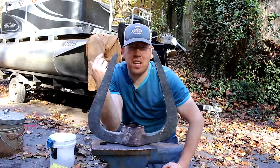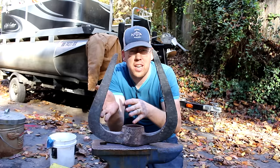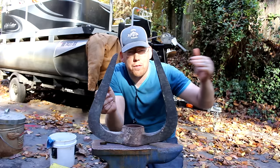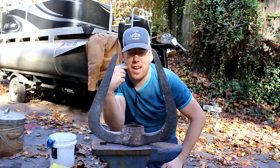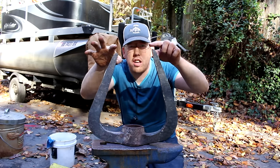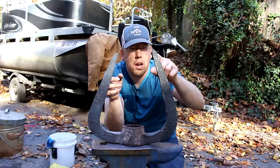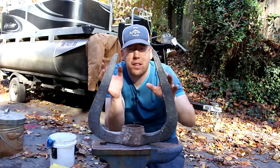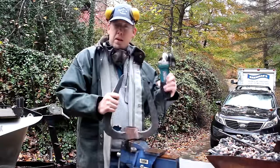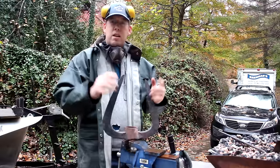I was really worried about getting everything symmetrical and it actually turned out pretty well. The one problem I had is when I first folded the second part of the pickaxe, it bent half an inch further from the eye than the other side did. I had to correct for that — a lot of work — and in the end it caused one point to be about a little less than half an inch shorter. I'll use the angle grinder to even that up. Time to bust out the angle grinder, put an edge on this thing, clean it up a little bit, and even the two tines out.